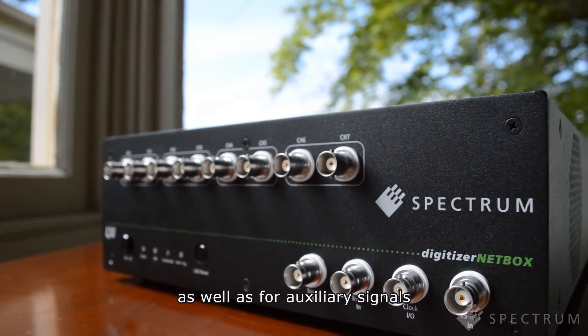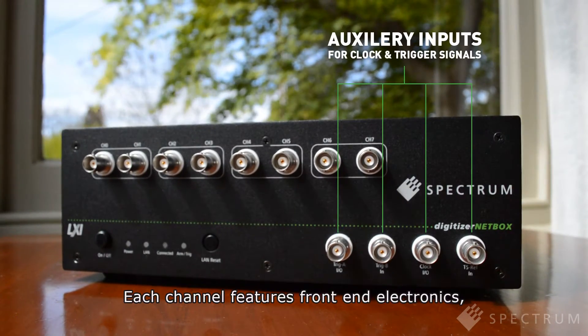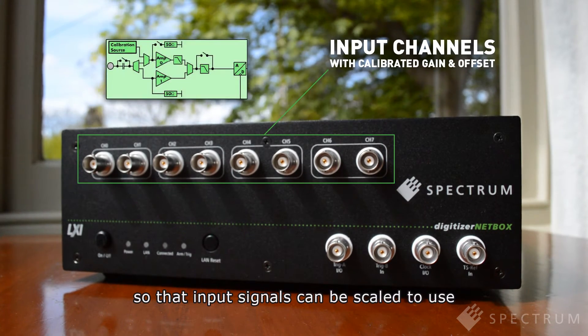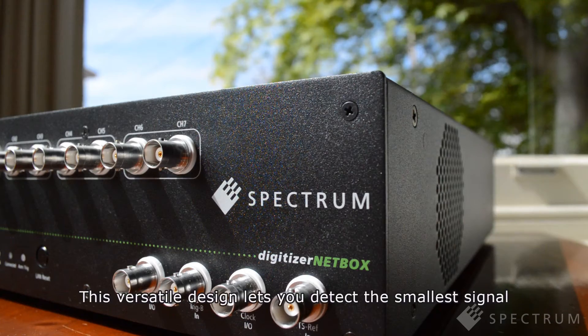Front panel BNC connectors provide a simple path to each Digitizer channel, as well as for auxiliary signals such as external clocks and triggers. Each channel features front-end electronics with calibrated gain and offset, so that input signals can be scaled to use the full dynamic range of the Digitizer NetBox's 16-bit ADCs.